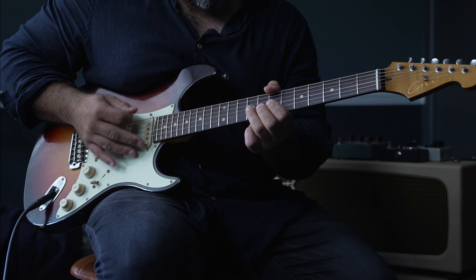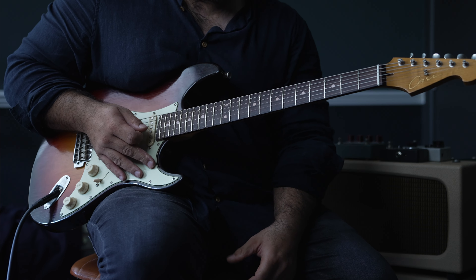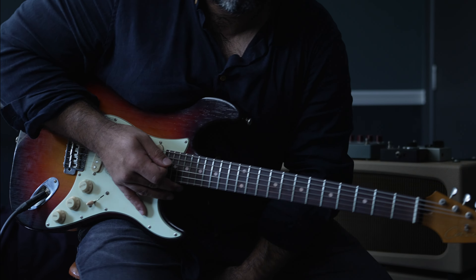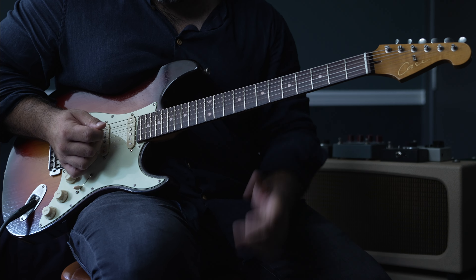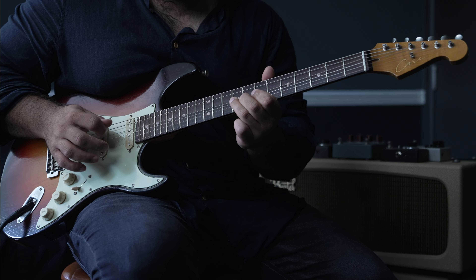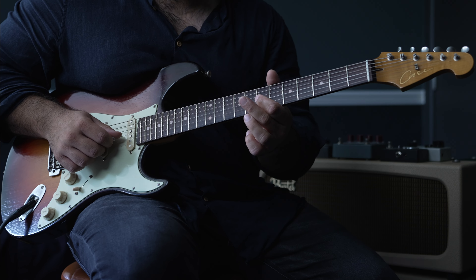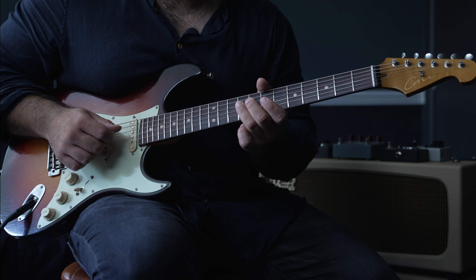Let's start off where we finished before. We're going to bar the top three strings of the ninth fret, and then the top three strings of the seventh fret. You can go down and up, or down down. Very similar to what was earlier — slide up and down from the ninth to the tenth and back on the third string, pull off to the seventh fret on the third string, and then hit the ninth fret of the fourth string twice.